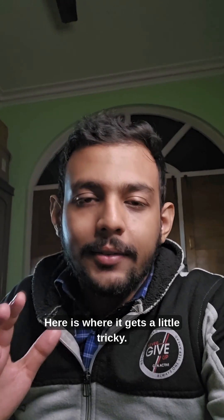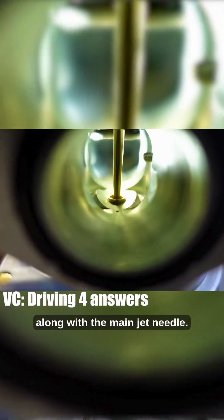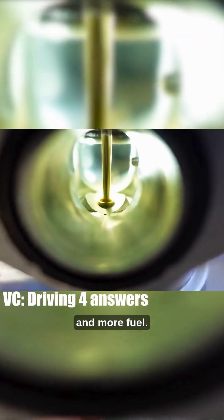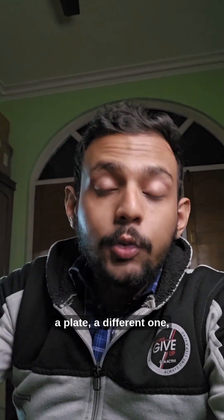Here is where it gets a little tricky. The main passage has a sort of a slider plate along with the main jet needle. Now as you roll the throttle, both the needle and this slider plate go up to allow more air and more fuel. However, when the choke is pulled, a plate — a different one — completely blocks this main passage.